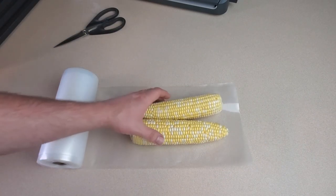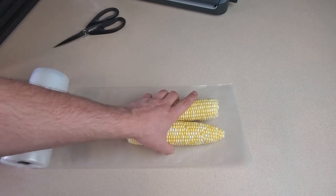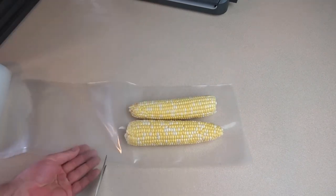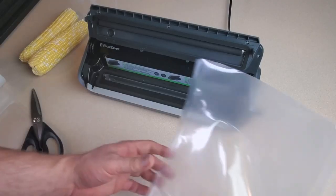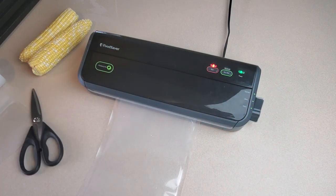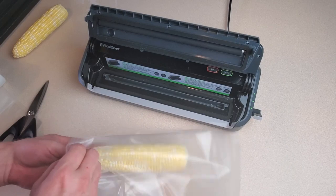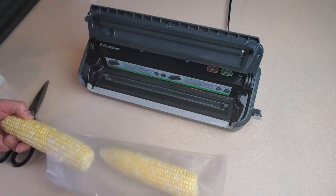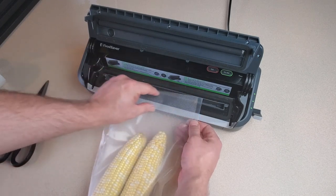I'll use the cobs of corn to measure how long I need to cut this bag. Of course, we need to leave a little extra on both sides so the sealing machine can do its thing. For these make-your-own bags, you have to seal the first side before you put anything in it. Now it's as simple as putting our corn cobs in the bag and sealing the other end. I cut this a little longer than I really needed it to be, but at this point it wouldn't really give me any benefit to trim it, so I'll just leave it like that.